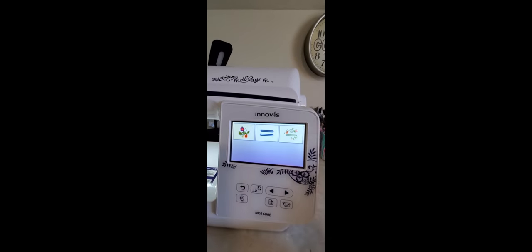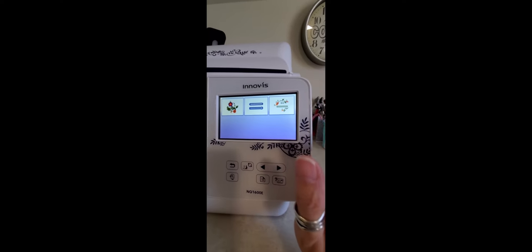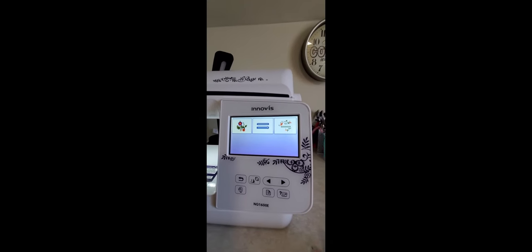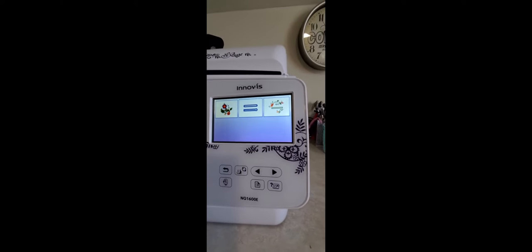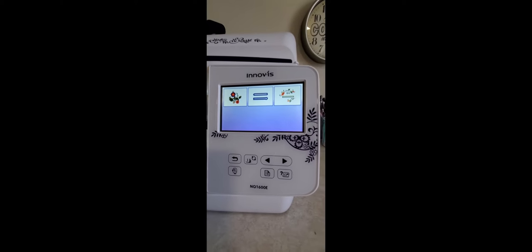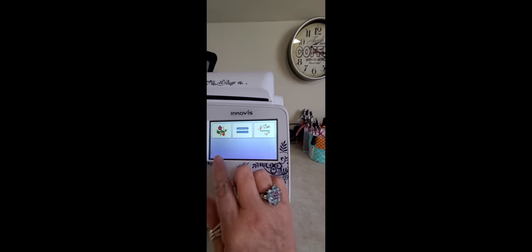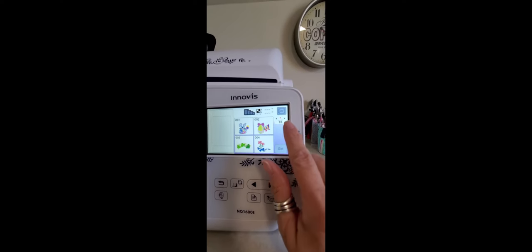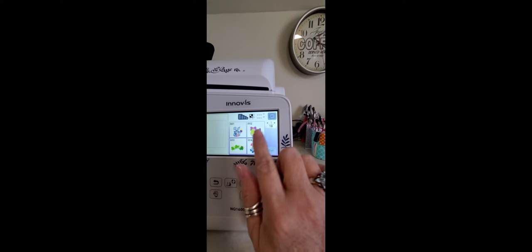Let's go up here to the first one and touch that. There are several other different types of machines out there — Brother, Janome, Baby Lock, a bunch of different ones. What I'm showing you now is a Brother, but I assume all machines have similar controls — they may not be exact, but they're similar. These are the three categories of designs built into your machine. Let's pick this first one. Here are four designs shown, and if you look right up here it says one over 18 — so this is page one of 18 pages. You can push the arrows here to scroll through.